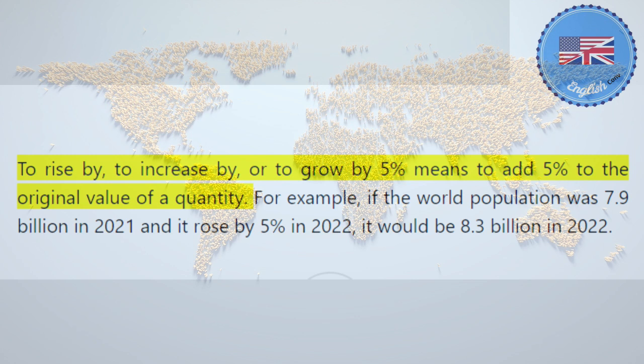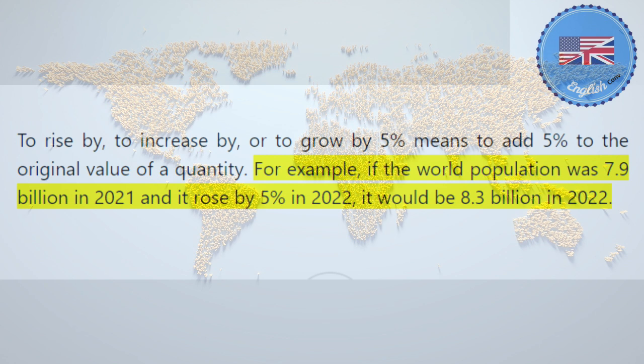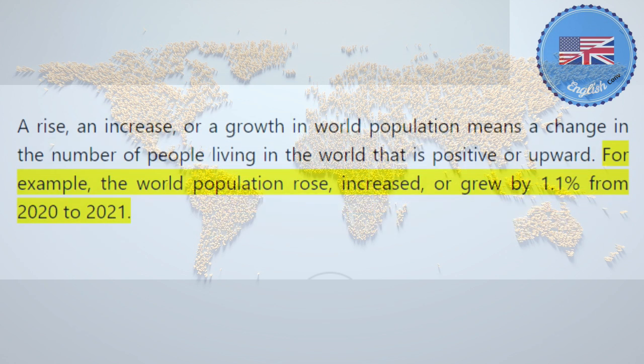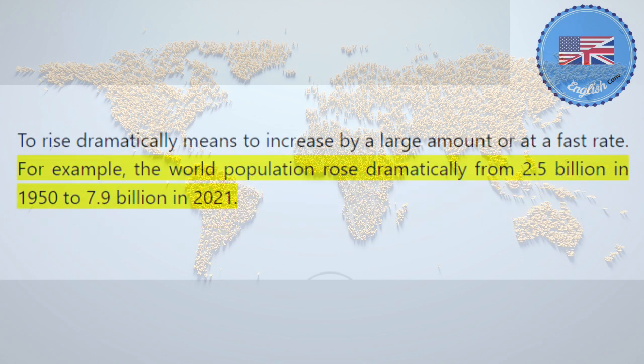To rise by, to increase by, or to grow by 5% means to add 5% to the original value of a quantity. For example, if the world population was 7.9 billion in 2021 and it rose by 5% in 2022, it would be 8.3 billion in 2022. A rise, an increase, or a growth in world population means a change in the number of people living in the world that is positive or upward. For example, the world population rose, increased, or grew by 1.1% from 2020 to 2021. To rise dramatically means to increase by a large amount or at a fast rate. For example, the world population rose dramatically from 2.5 billion in 1950 to 7.9 billion in 2021.